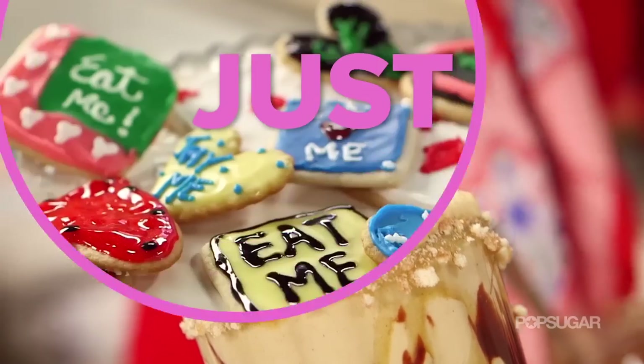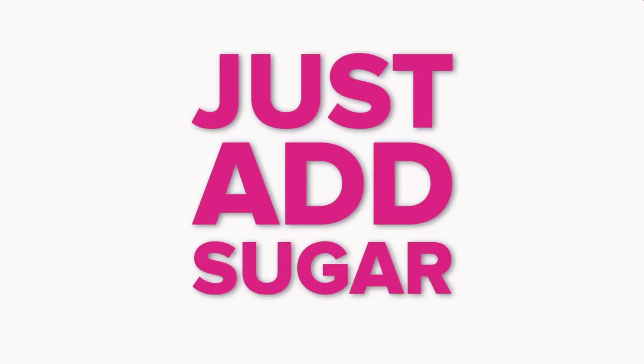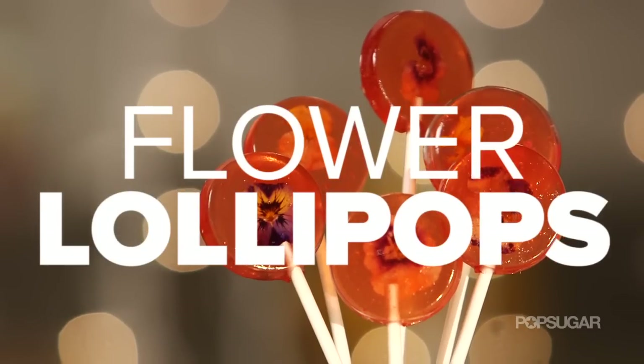On Just Add Sugar, we're bringing you some of our favorite sugary treats that are sure to tempt and delight any sweet tooth.